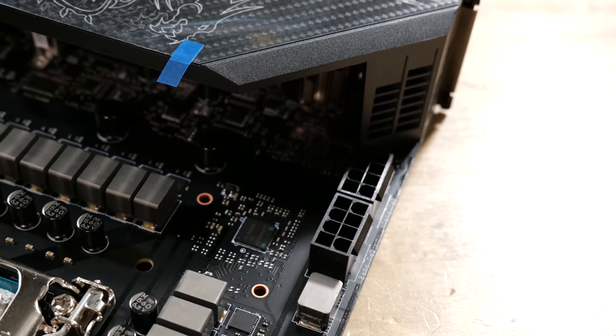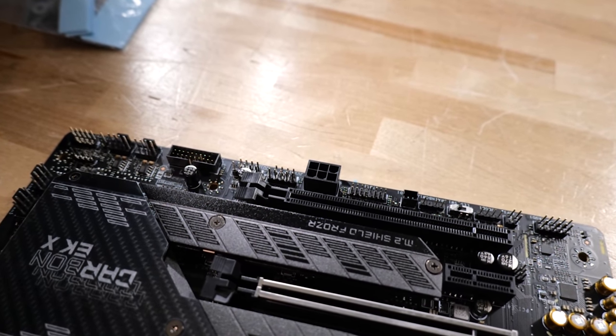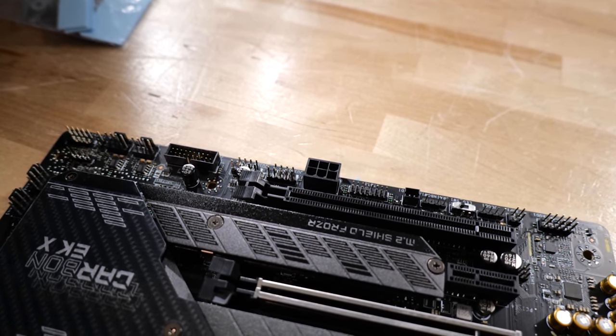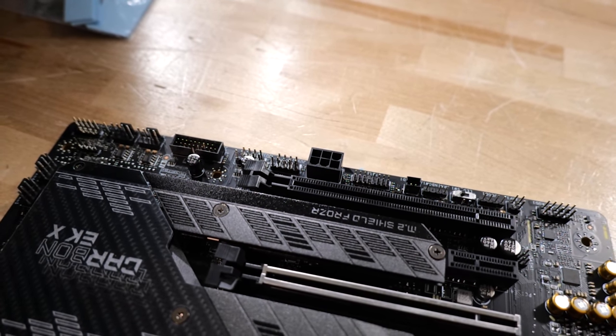Wouldn't it be nice to dissipate that through the custom loop water cooler as well? Well, it turns out it is. With Rocket Lake it's one of the few CPUs I recommend actually plugging in both CPU power connectors. Theoretically these CPU connectors can deliver up to 400 watts each before they melt — 325 watts is a little safer, but you're going to be tickling that upper limit if you really unlock your processor.